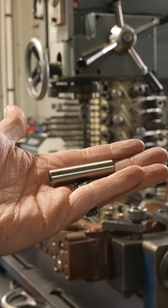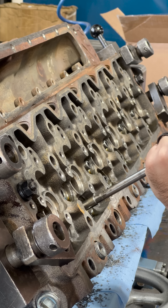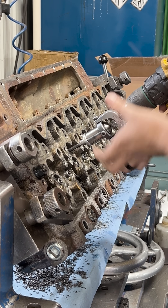The valve guides were also worn out on this head, so we drilled the head to install new SBI OEM replacement guides and finished them to size with our diamond valve guide hone.